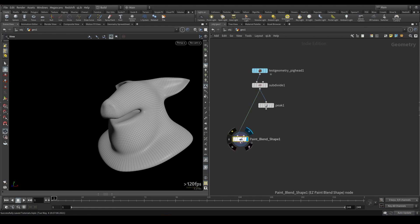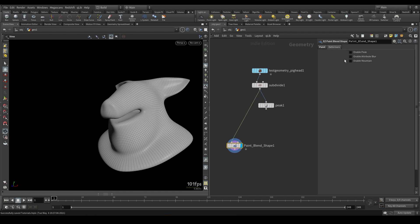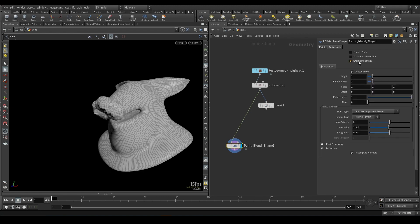You're also not limited to plugging anything into the second input. If you plug something into the second input, it will automatically use that over any of the deformers you set in the Deformer tab. But in the Deformer tab, you actually have a peak built in for you, you have an attribute blur which I use often for smoothing — so if I want to smooth out certain areas I can do that — and you have a mountain.